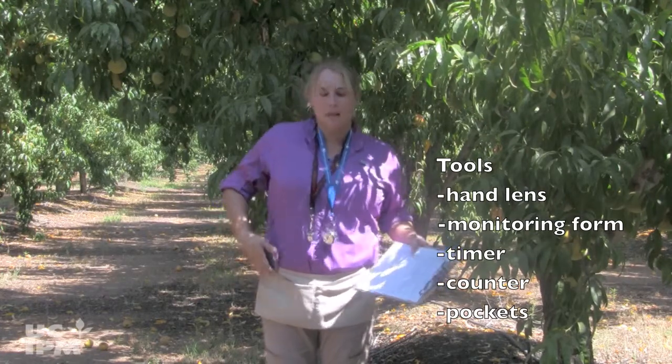For monitoring, you'll need a hand lens, your monitoring form, a timer, and a counter for recording the trees. Pockets, or an apron with pockets, can be helpful to keep track of your samples before recording the data at the end of your five-minute search.